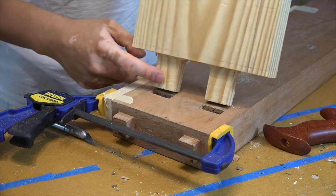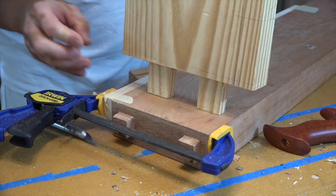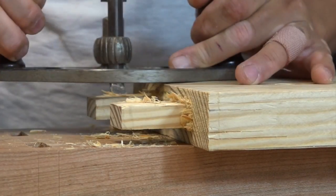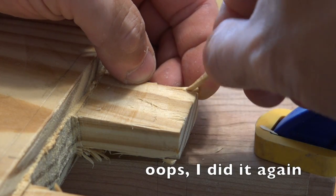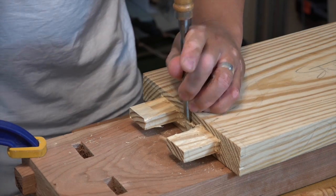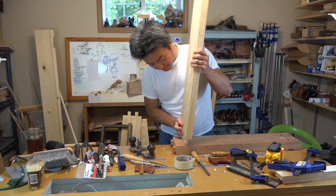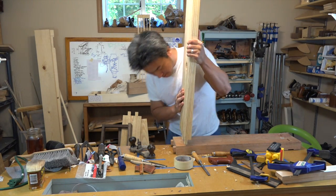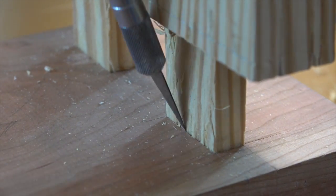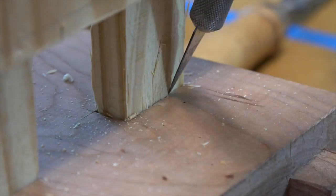Now I need to work on getting the cheeks here to fit — they're off just by a little bit. Now I'm ready to test the fit. It's getting pretty close. One of the keys to getting the tenon to fit well is a nice mortise hole, but the other one is to just be patient and remove a little bit of material at a time.